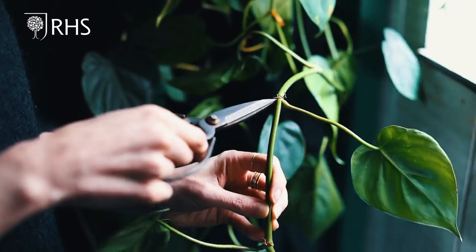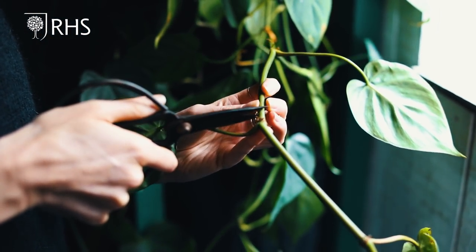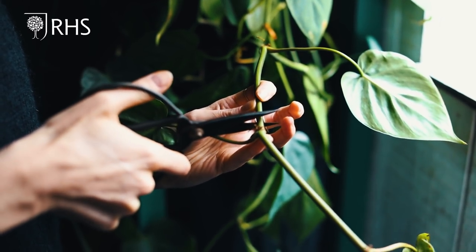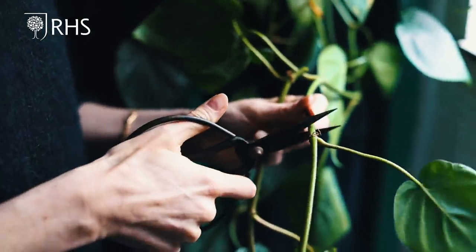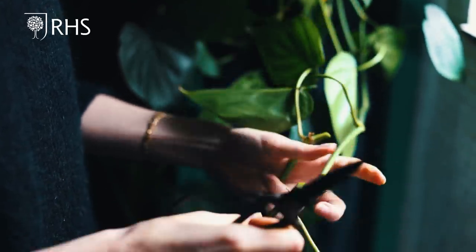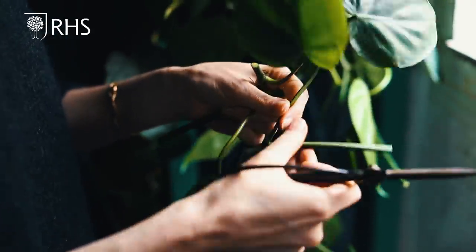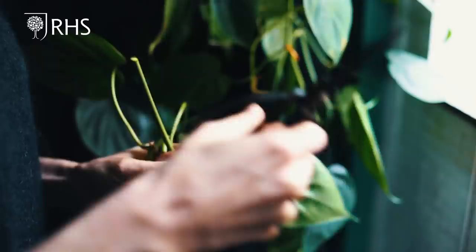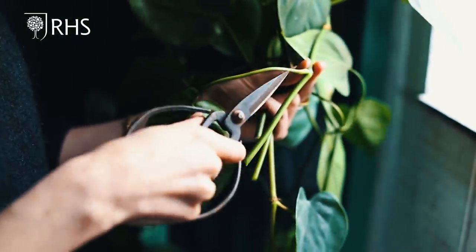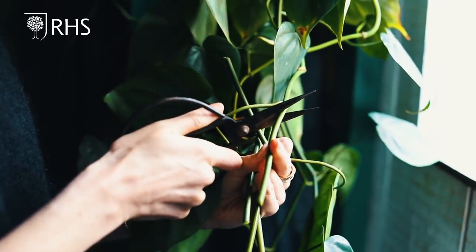You can identify nodes by looking at where a side shoot or leaf is growing — so this would be a node, this is a node, this is a node. To take your cuttings, cut just below a node, about a centimeter below, so you're holding on to all the rooting power. I'm going to take a cutting here, and maybe one more here, and one more — you can go all the way up the stem taking as many as you want as long as you have some side stems and leaves. For the last cut, cut just above the node to encourage the parent plant to send off side shoots.